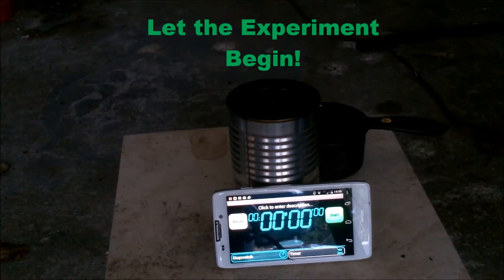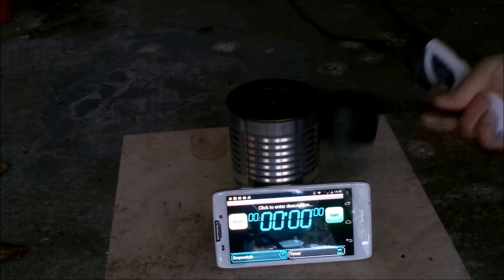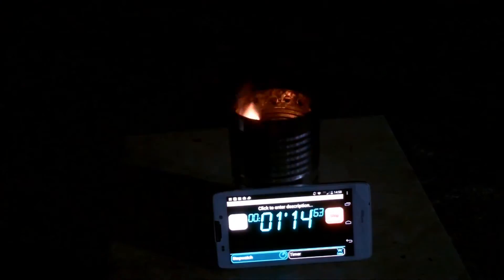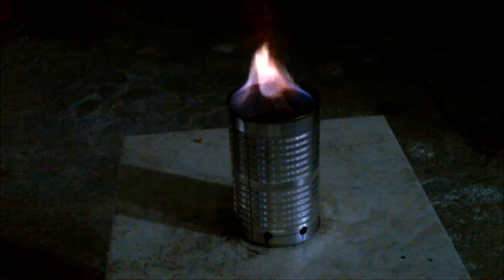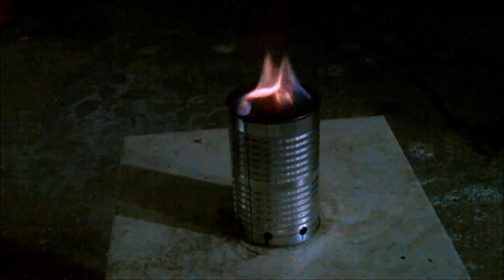From the beginning of the burn all the way through to when the wood started to gasify, and all the way through the burn, it was very obvious that the burn was almost identical to the first test.